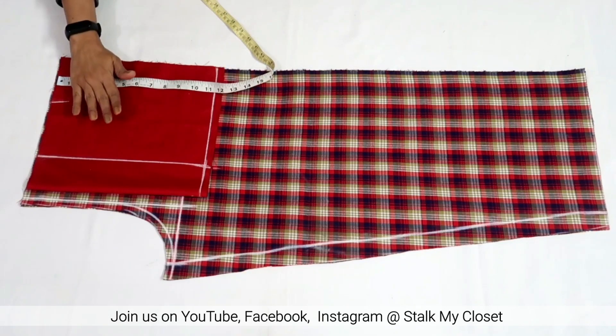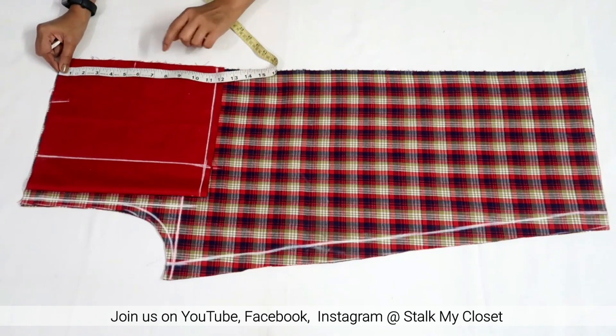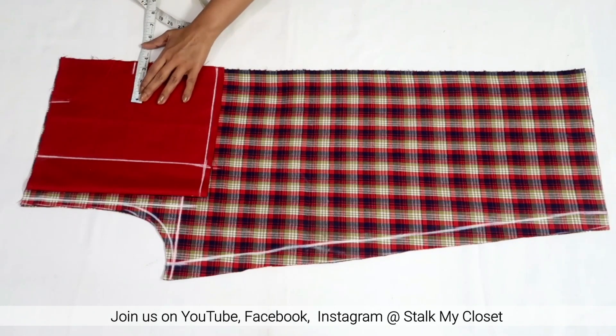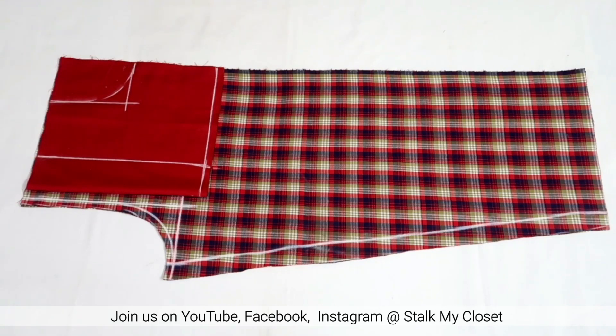From this corner, mark a point at 3.5 inches. Keep your hand and mark a point where you feel it will be comfortable — I'm marking a point at 5 inches. Mark the same 3.5 inches on the other side and join these points. Now I'll draw a curve shape and cut out the pocket.